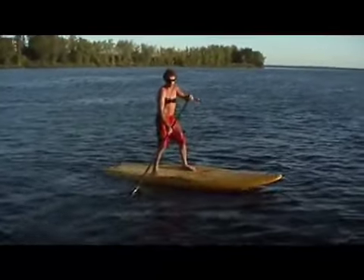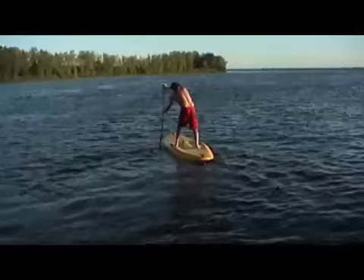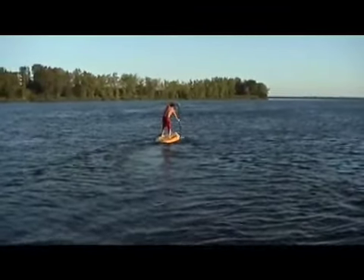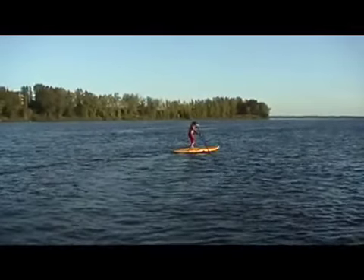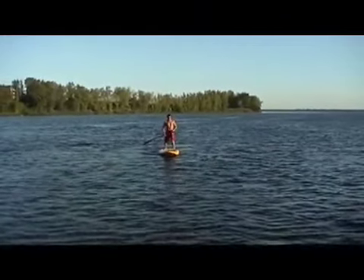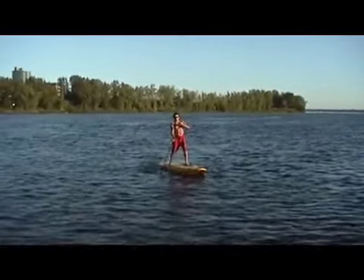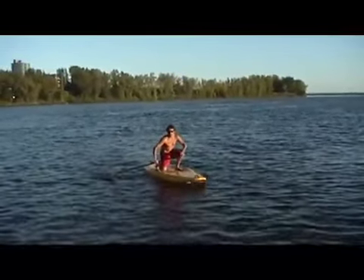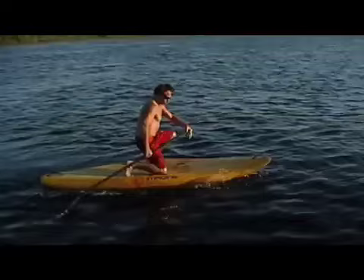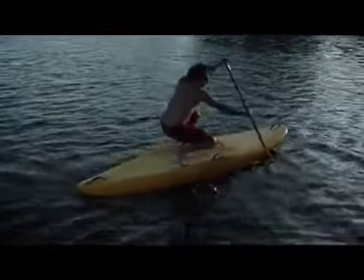Knees bent, hips forward — nice position like this. Another advantage of this position is that if you ever get hit by a wave, it's really easy to go into a drop knee. When you go over a drop, you can take your roof stroke and as you land, drop the knee. You have three points of contact — it's a very stable position. From there you can keep paddling and stand back up.